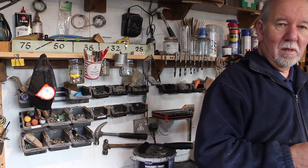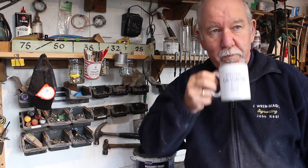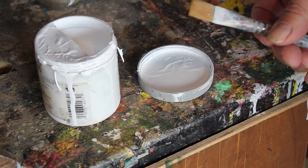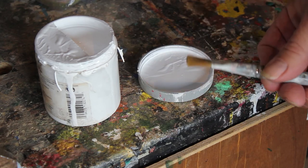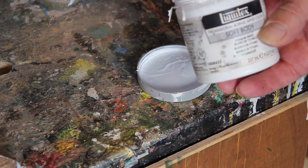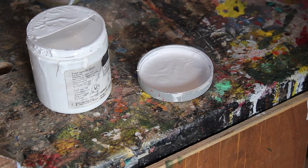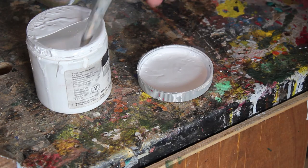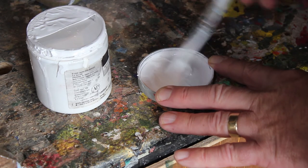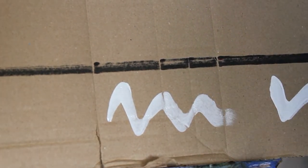I think it's time for more tea. I'm going to use this 12 millimetre brush - for those in the ancient world, that's a half inch. I'm using Liquitex acrylic artist colour with this half inch brush. I've got a bit of water here because I want to thin it down a bit, so let's just make this workable.